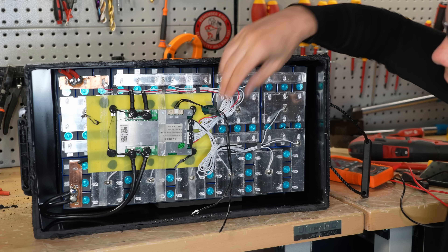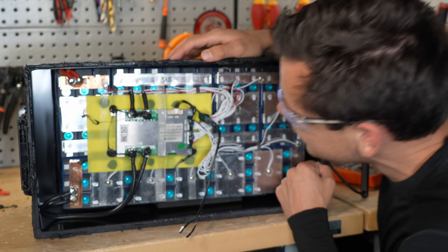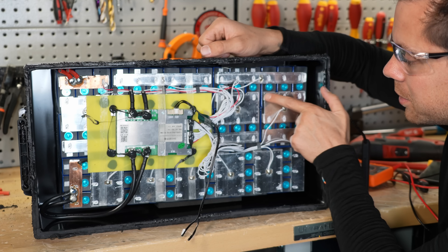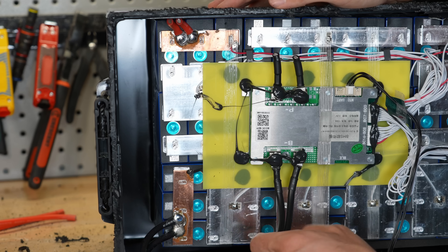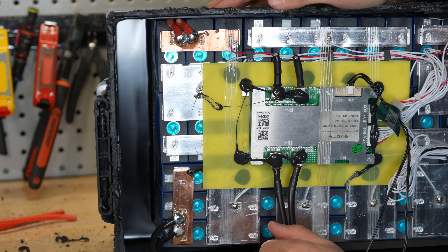The build quality is what you'd expect at this price point. There is nothing between the cells — just one piece of fiberboard. The bus bars cannot expand and contract, which is bad — that's going to put stress on the terminals. Then they have nickel strips with solder, which is not good, and the main supply conductors are connected with globs of solder. That's not what you want to see.